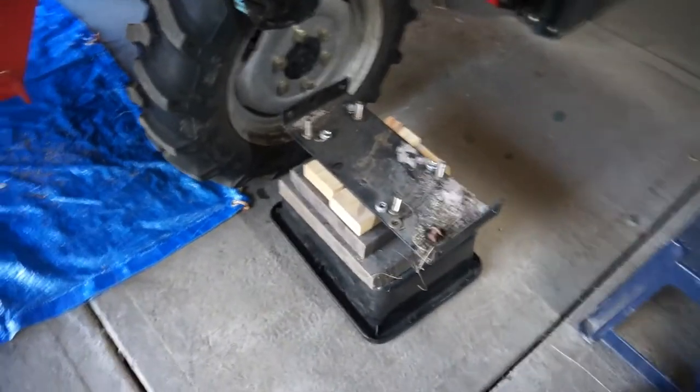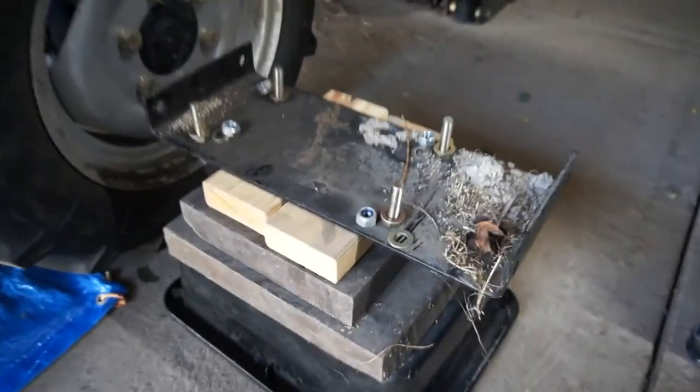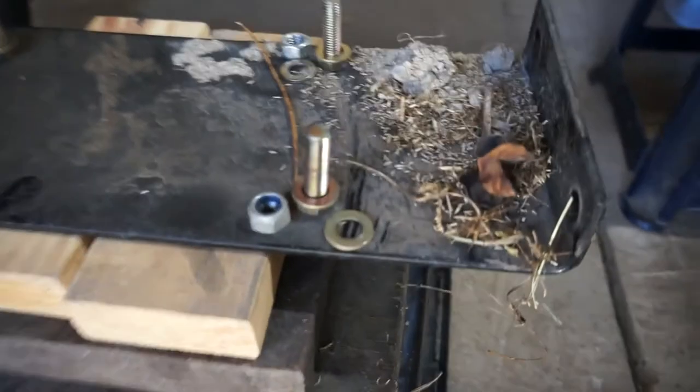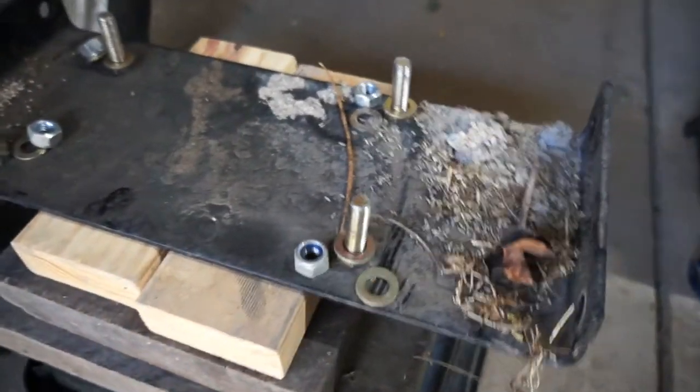Here's the sump guard bash guard. It pays to take it off and have a look — look at all the bits and pieces that have been in residence. Obviously not the nuts and bolts but all the rubbish. Give that a good clean before we put it back on.